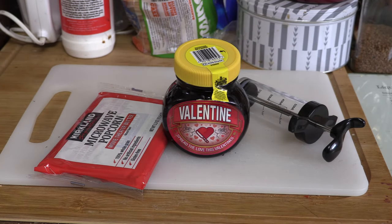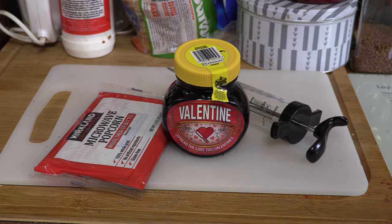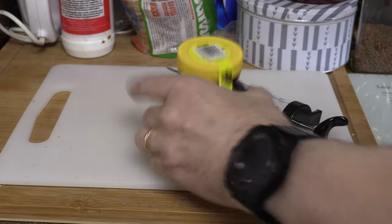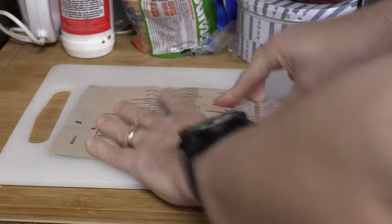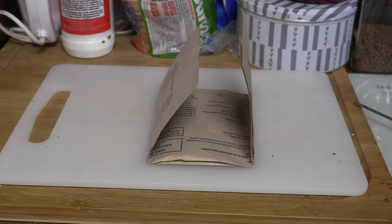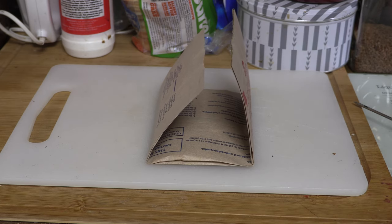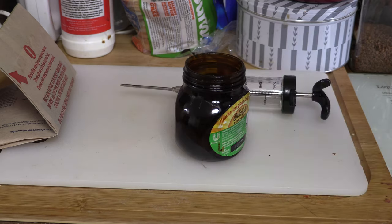So we have here some microwave popcorn, some Marmite and a food syringe. Guess what? Microwave popcorn bag — you don't really want to try and unwrap it because it won't work properly if you do that. Food syringe. Marmite.